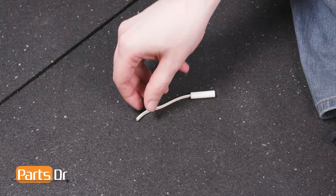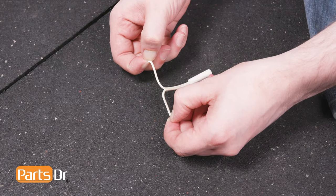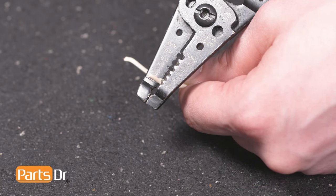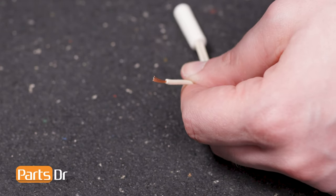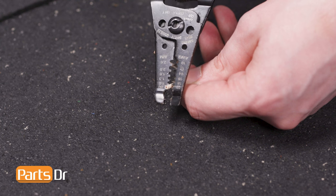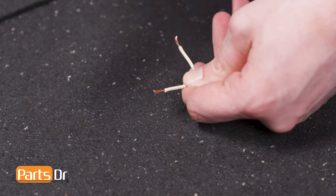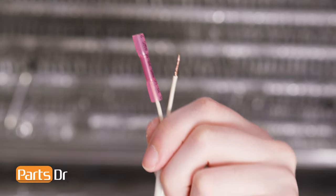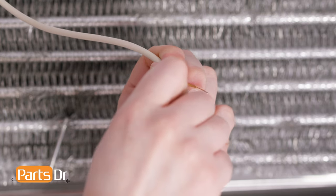Then peel the wires apart and strip back a quarter inch of insulation. It is important to note that the wires on the new thermistor can connect to either of the existing wires as there is no polarity. To splice the new thermistor into place, insert one of the exposed thermistor wires into one end of the connector and insert one end of the pre-existing wires into the other.